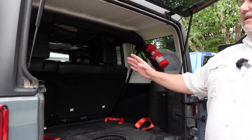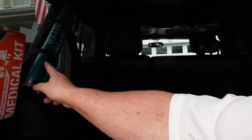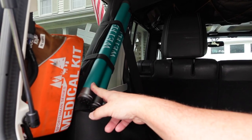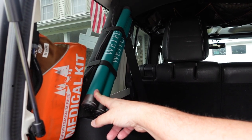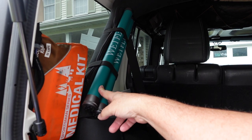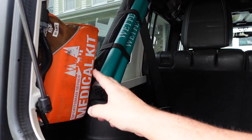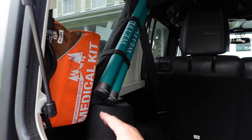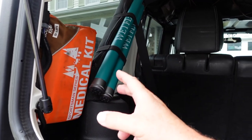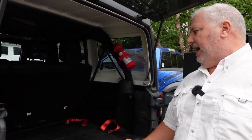Over here on the side we've strapped our two Tenkara fly rods — we just used a velcro strap and hooked those to the roll bar. Then we've attached our first aid kit right here because we want that very easy to get to if something would happen. It's easy to get to, it's not going to be covered, we can grab that.